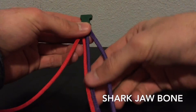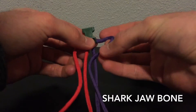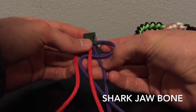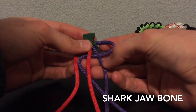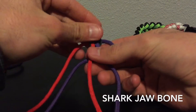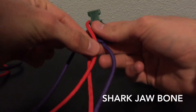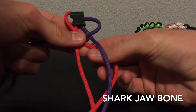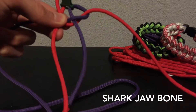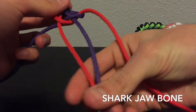Start here and take your right cord and make a loop. Have it go over top of the first strand and below the second one. Then you're going to take your left cord, bring it down through the center and up through that loop. It's going to look just like that, and you're going to cinch it up and tighten it.